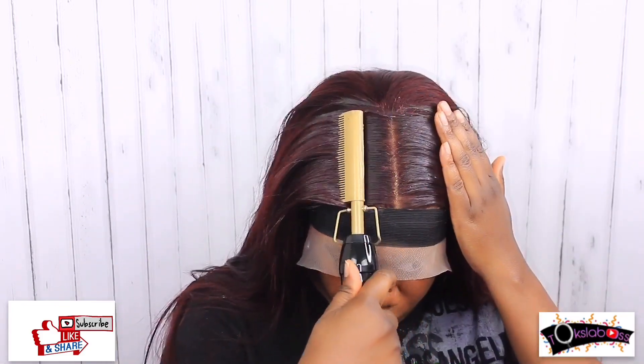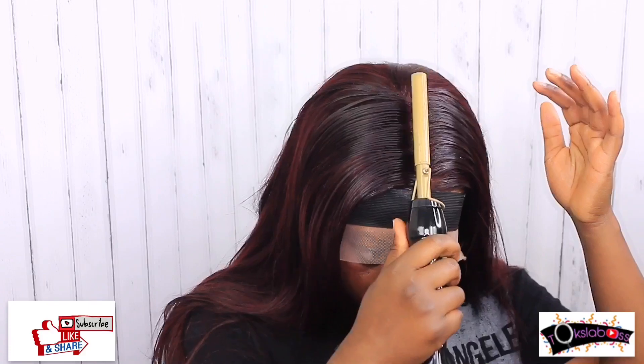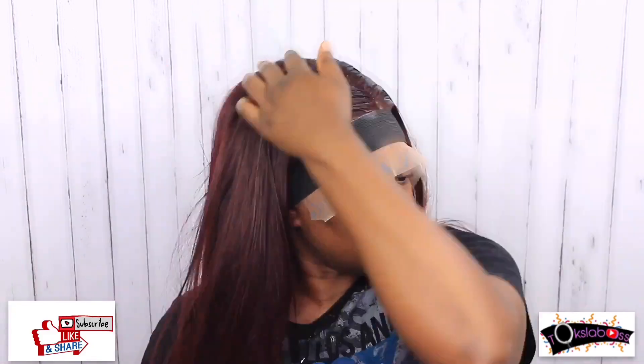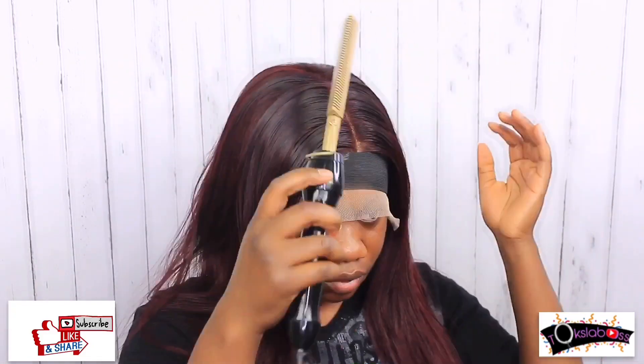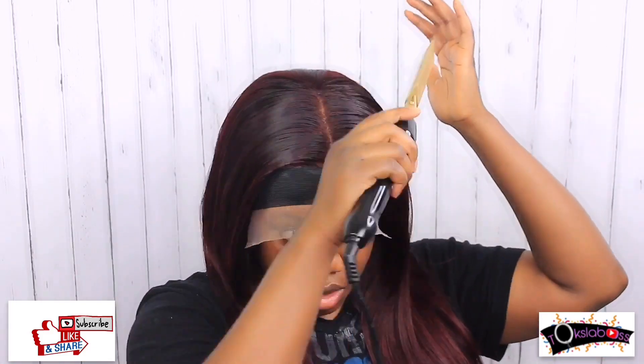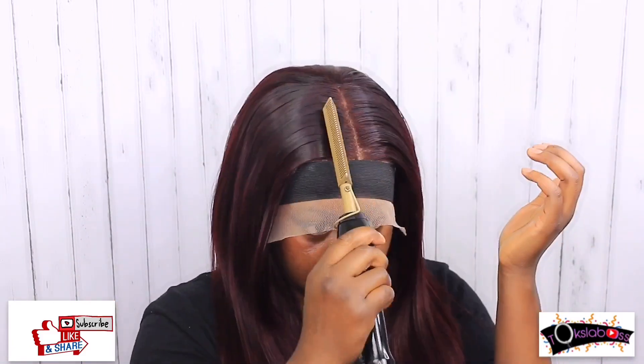I had to go back in and redo the middle part because it wasn't working out. Overall I went in with my hot comb and just combed this baby down — this hair is so easy to maneuver. It didn't have a lot of flyaways or anything like that. Everything was just on point, it all worked out really really well.